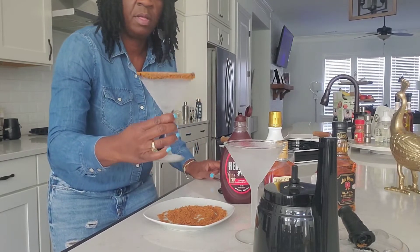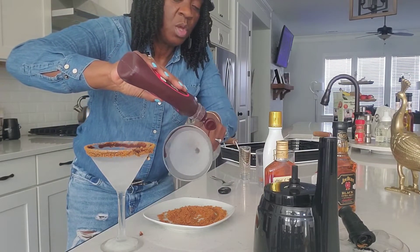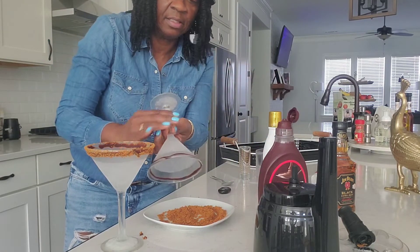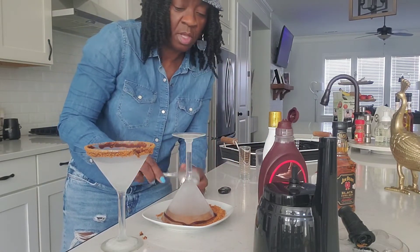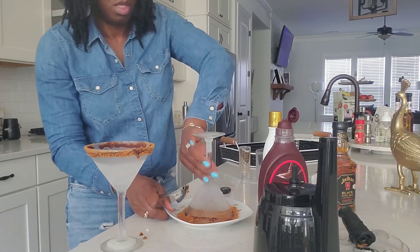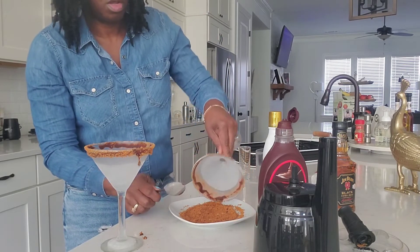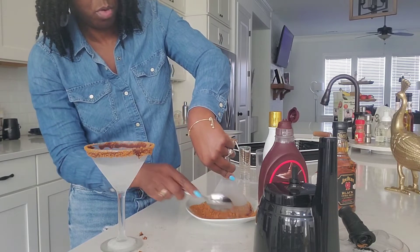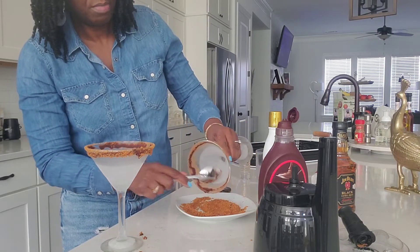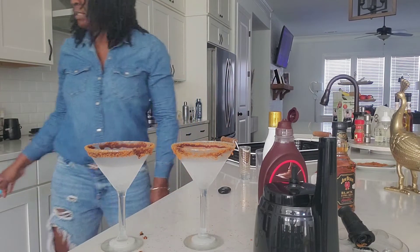See what y'all have? Now let me hurry up and do the next one. You've got to be quick with this because we don't want our martini glasses to thaw out. Shake that one off. I'm going to put a little bit more crumbs up there. Sometimes it can get a little messy, but that's all right. So we're going to put that to the side.